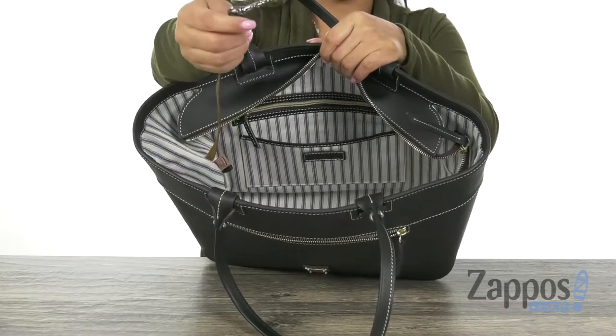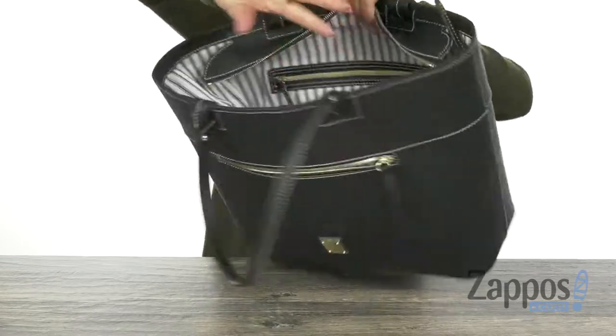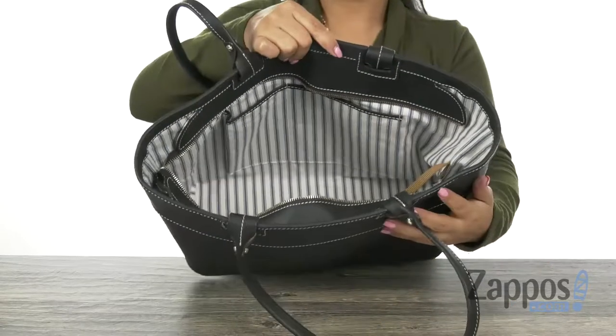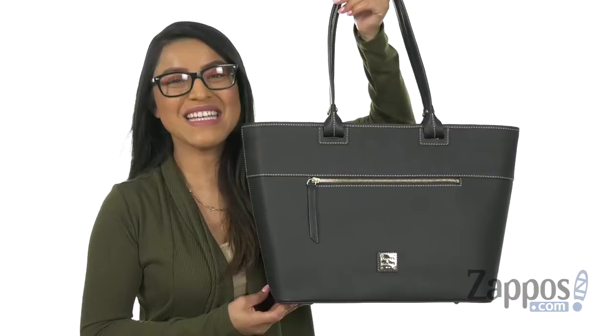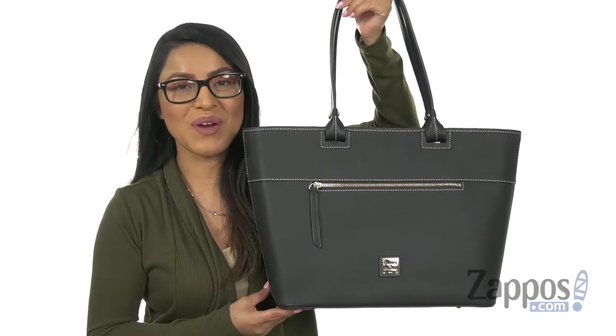On this side it does offer a key fob to help keep your keys in place. On the opposite side there are two slip pockets, and there's plenty of room for all of your essentials. Stay organized with this fantastic tote from Dunia and Burke.